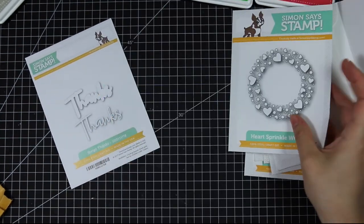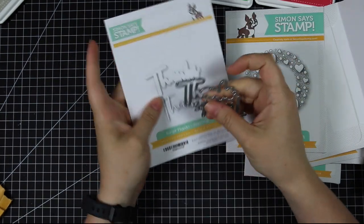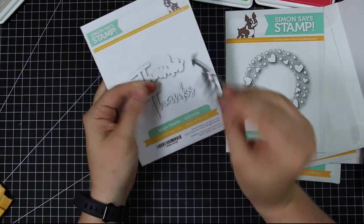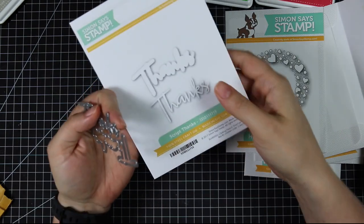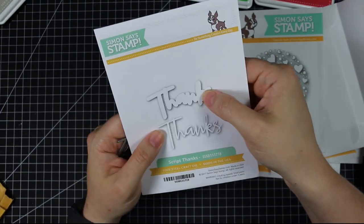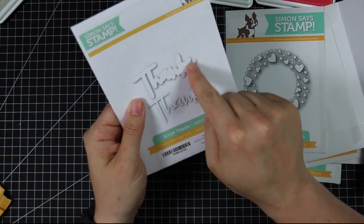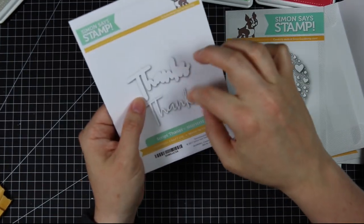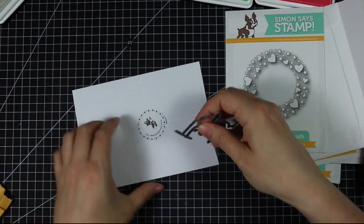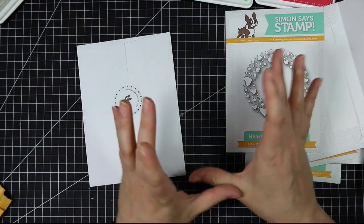Last but not least, I have the Script Thanks die — though just an FYI, this is actually the wrong one. The correct version is being sent to me; this one was a mistake because it's backwards, so the word would be backwards when die cut. The real die that everyone ordering it will receive is oriented correctly. I love the font — it has a bubble layer so you can die cut the word from one color, die cut the bubble from another, and layer them on top of each other to frame the word. That gives it that extra little something.